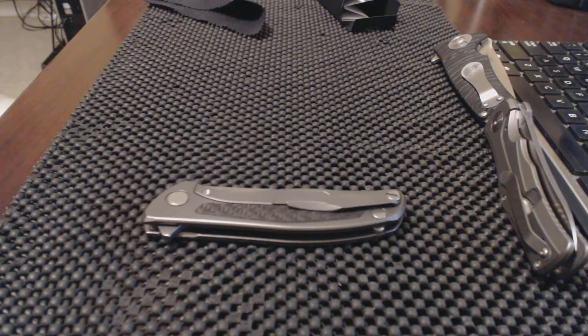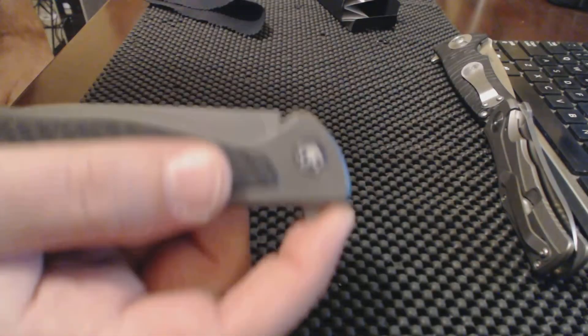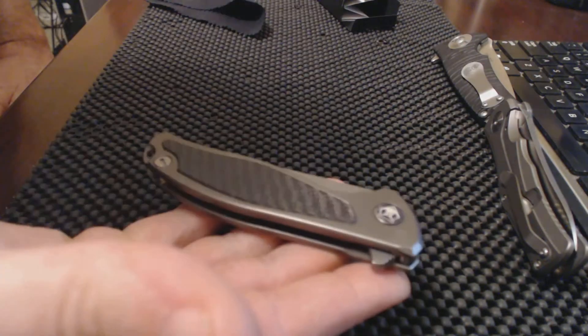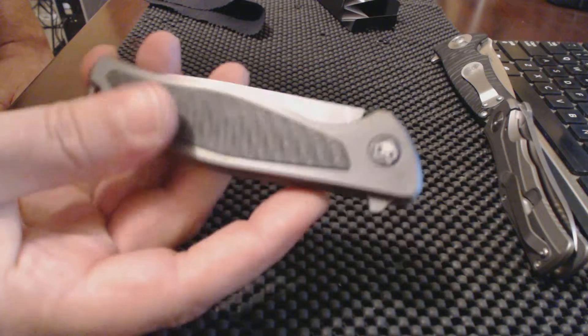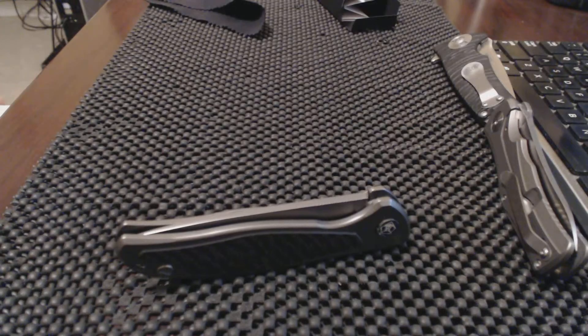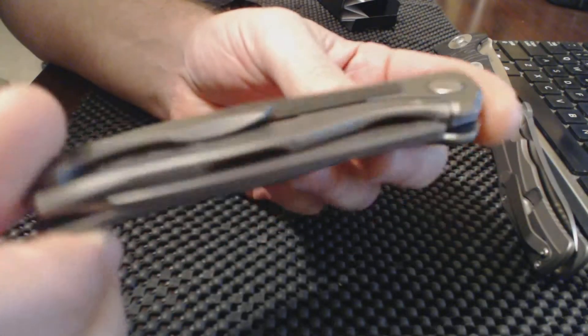Definitely a winner. They hold their value good, so that is a plus, but once you get one of these you won't want to sell it. Just the action is so good on these and they feel so good in the hand. The 95T is definitely their flagship model from what I understand, and you can get these in the turtle shell as well.